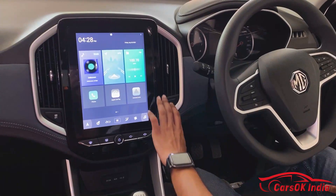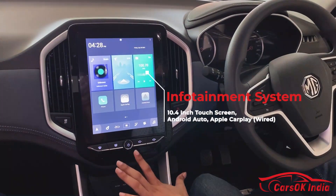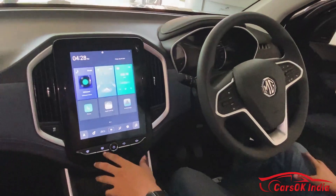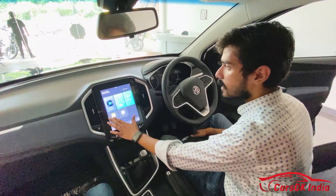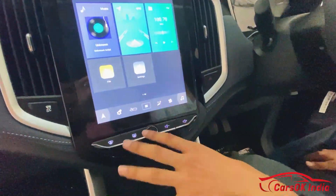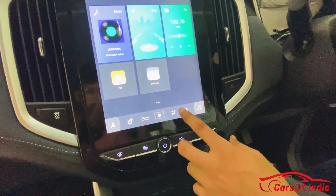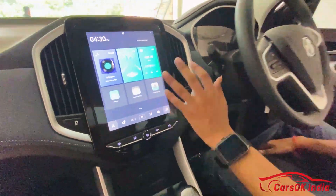There is a 10.4-inch infotainment system with a very good screen. The touch response is good with no lag. The AC controls are also integrated into the touchscreen — you can control fan speed and AC direction from here. Essentially all controls are given to the touchscreen.